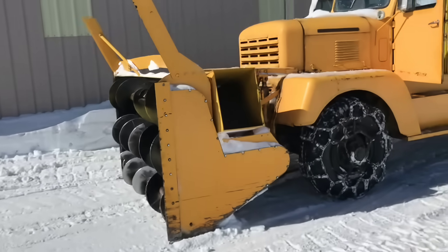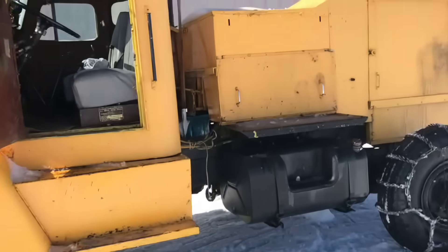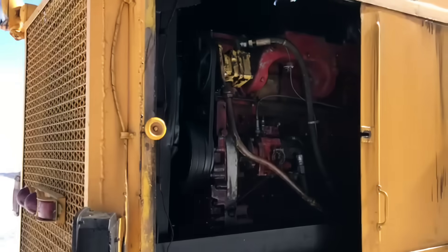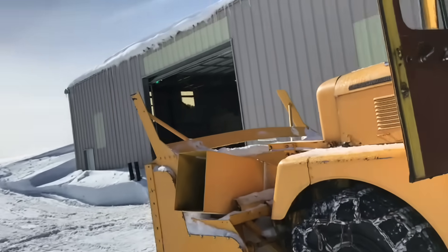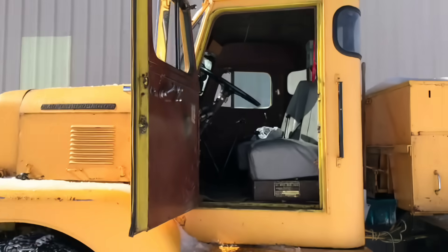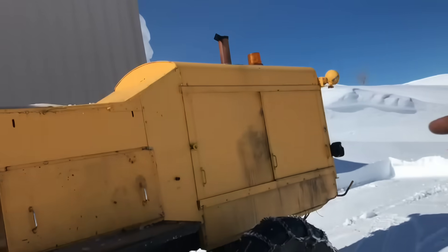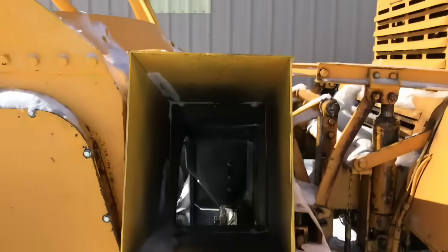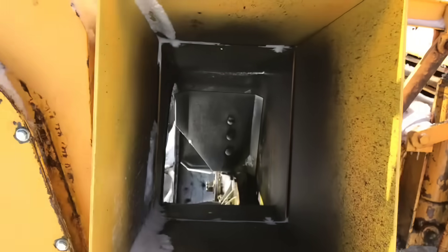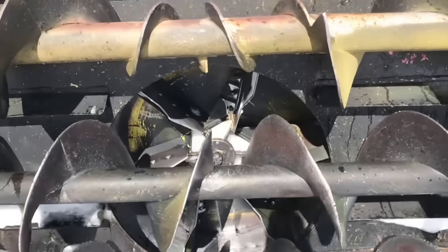This thing was used to clear runways on landing strips in snowy areas. It has two engines — one here at the back behind those doors, and one under the hood. The front engine has a drive shaft that goes back and drives the wheels, and the rear engine has a drive shaft that drives this huge blower. You can see that's where the snow gets thrown out — that's a big cavity it comes out of, and a big turbine that spins.